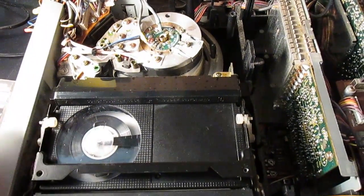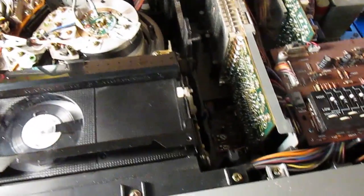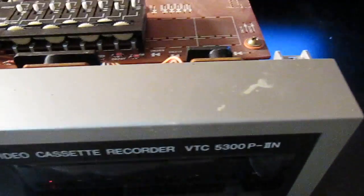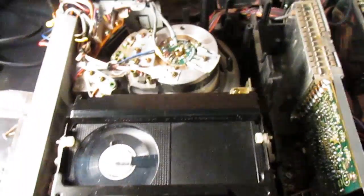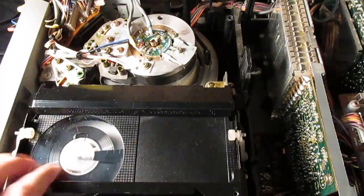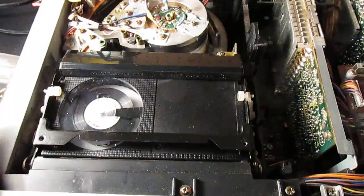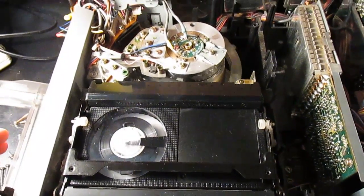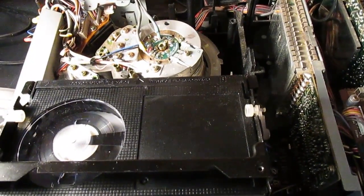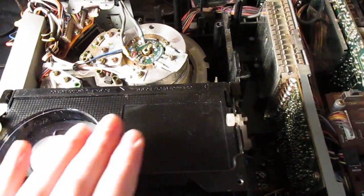I'll probably do a video on that model at some stage, because I have one of those as well. I've actually got two of these — they're almost the same, except the other one isn't the 2N. I'm not sure what the differences are; it's nothing major. And they're both in working condition now. So yeah, I hope you've enjoyed this short demonstration of the insides of a beta machine.